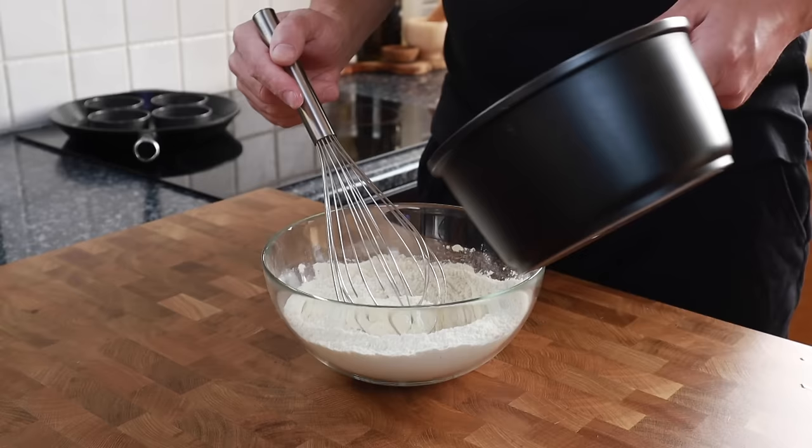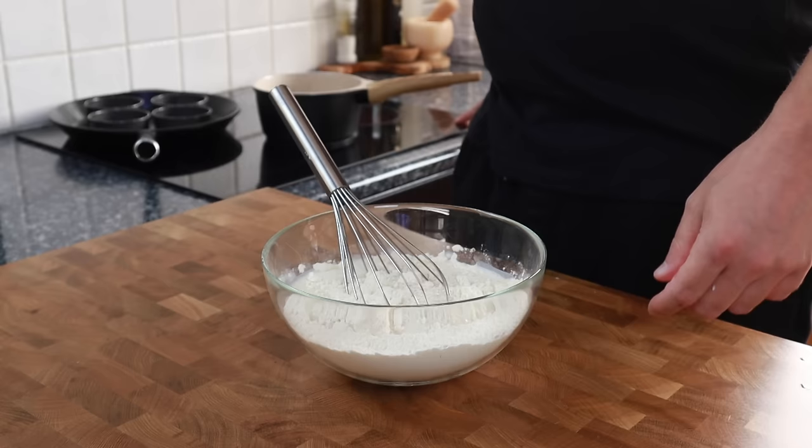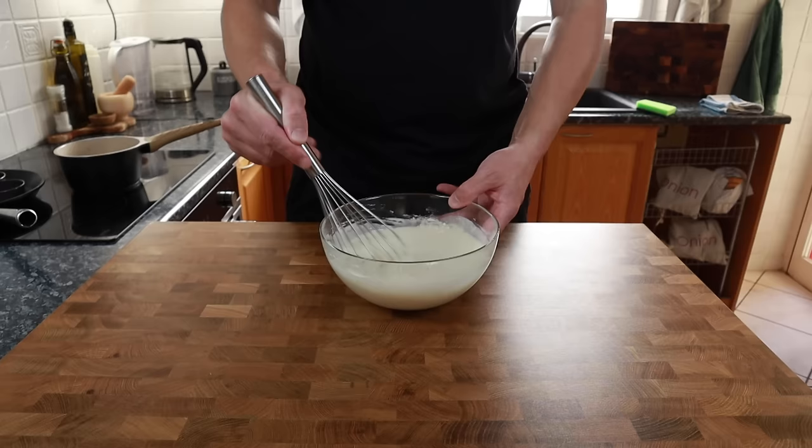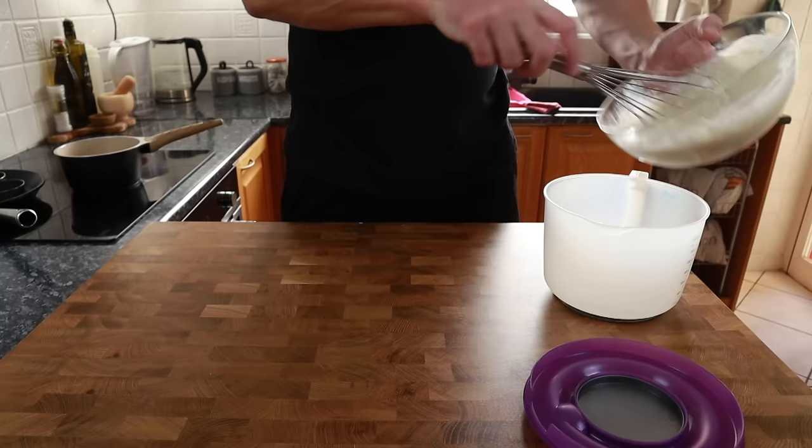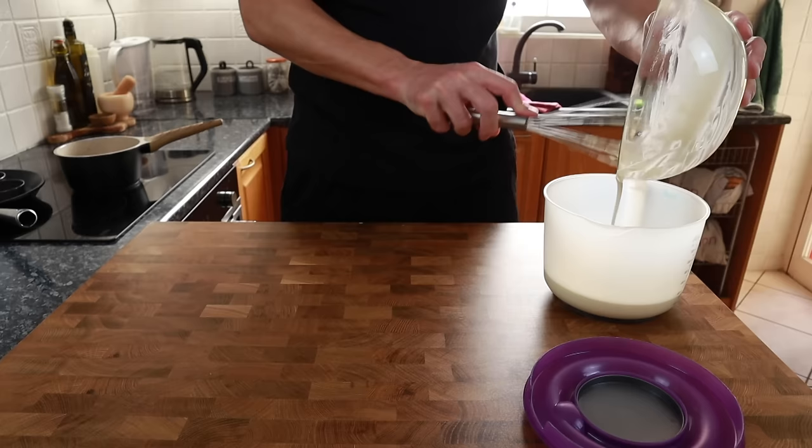Give it a really good whisk — that milk wants to be just warm to the touch. Whisk well to make sure everything is fully incorporated. This is the consistency you want your batter to be at. If it's a little bit thick, just add a little more milk until you get a nice pouring consistency.